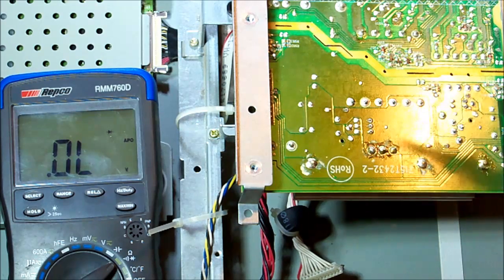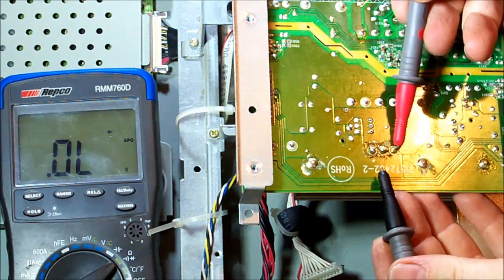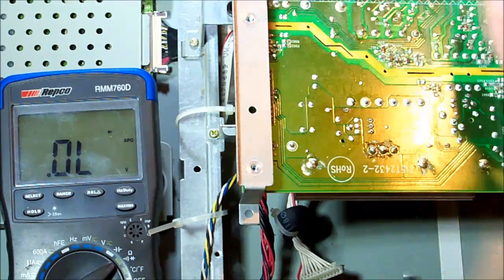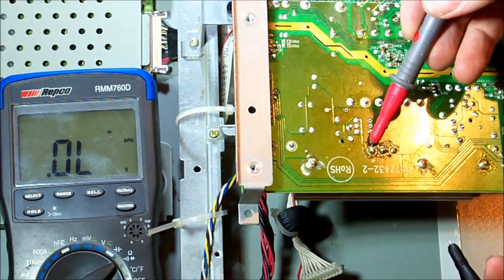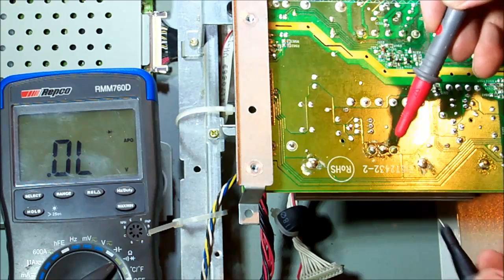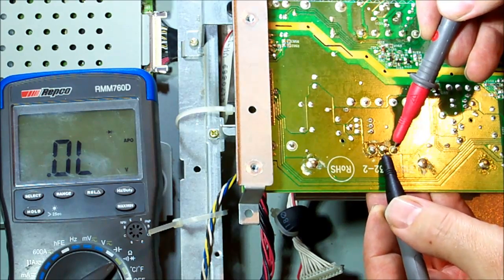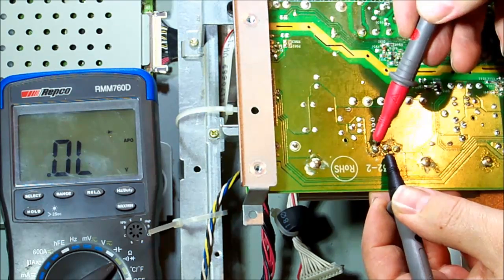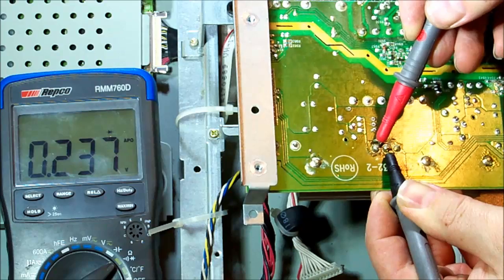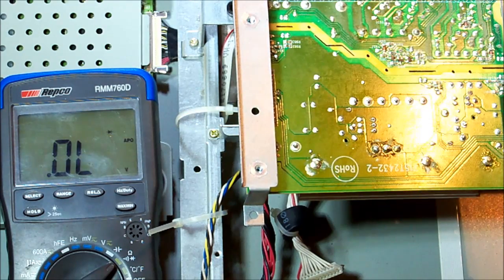With the meter set to diode test — there are two diodes, head to head, each input on the outer pins and the center pin being the output. Checking across there: 0.2-volt drop. And across there: also 0.2 volts. That looks all right. I think they'll be fast-switching Schottky style, so we're not expecting a half-volt drop. I think those are okay — let's change those capacitors.